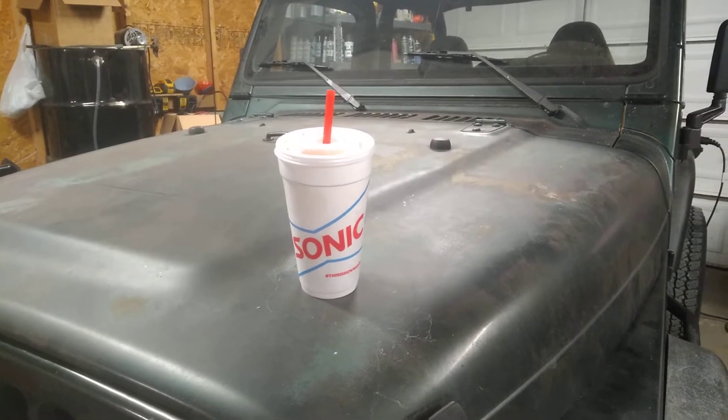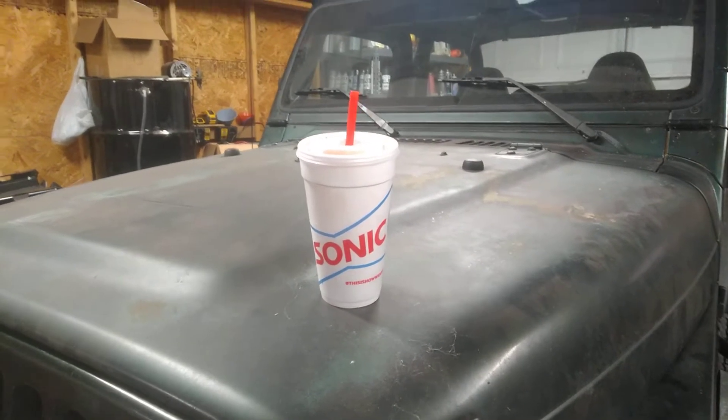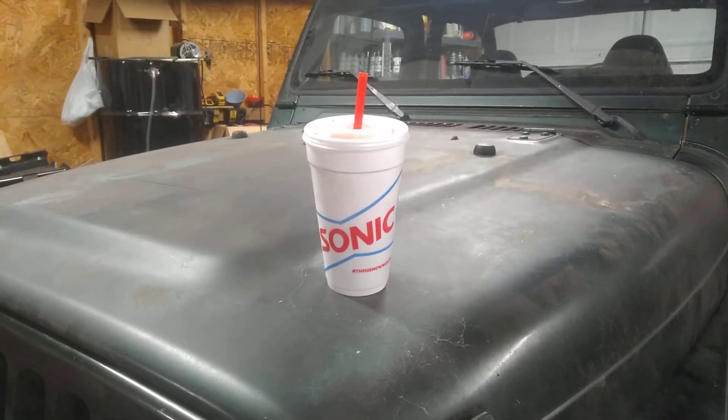Hey guys, it's Bill from Linden, Tennessee. So first off, I'd like to thank today's sponsor, Sonic, for providing me with this lovely drink.